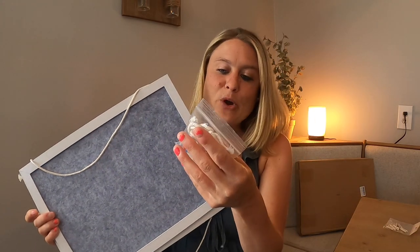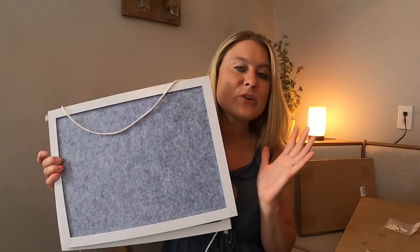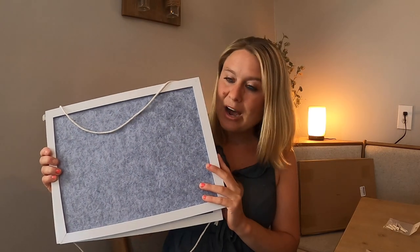It comes with your rope in here, and these little things right there that you can stick on, so you can put your little post-it notes, your to-do list — you can do so many different things with this in your office space.